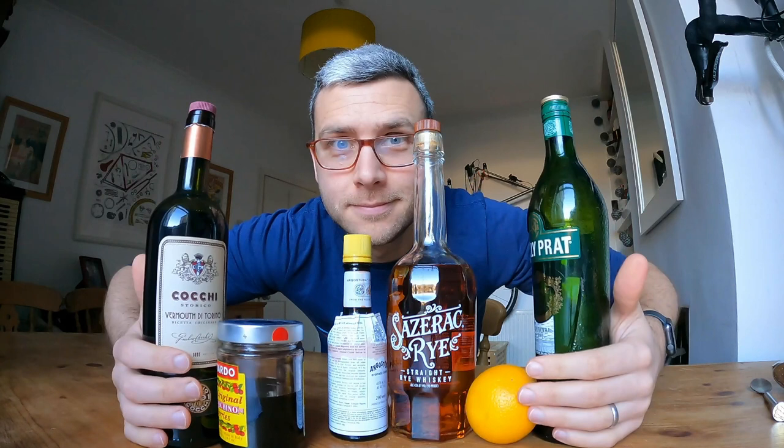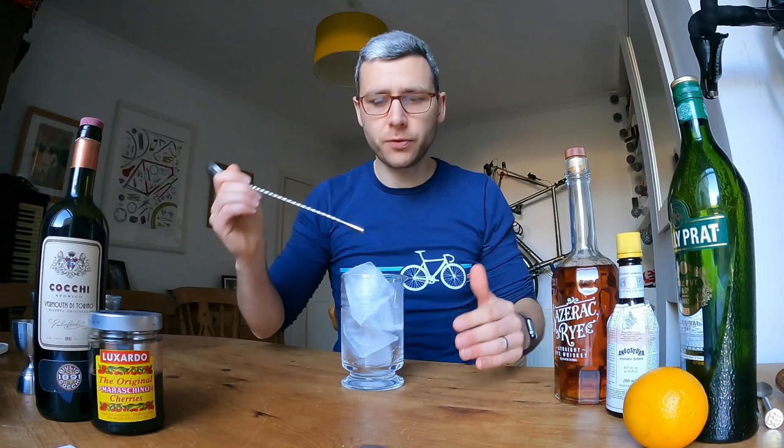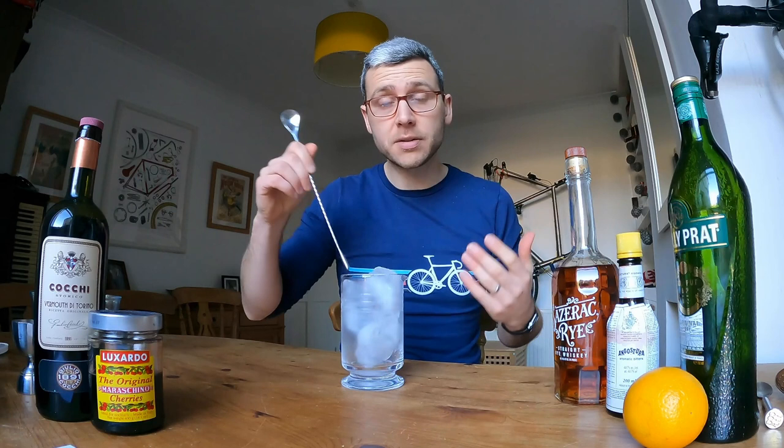Quick note on the perfect Manhattan: if you're adding both vermouths, you want to add half the volume of each to keep the ratio of whiskey to vermouth where you want it. My ratio is six parts whiskey to two parts vermouth — 60 mils of whiskey, 20 mils of vermouth. I'd suggest you play around: eight parts whiskey to two parts vermouth, or six parts whiskey to three parts vermouth are hugely different drinks, but both still very much a Manhattan. Have a play around and see what you think — this is all about personal preference, so don't let anybody tell you you're not making it properly.